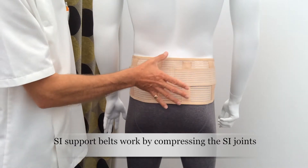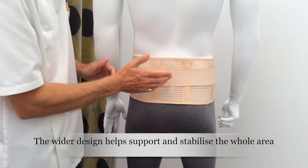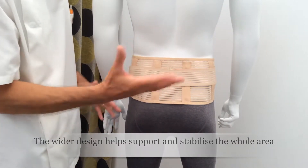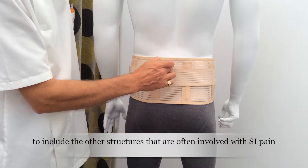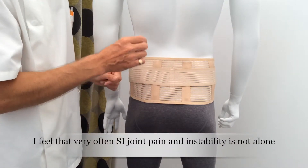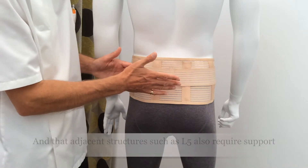I've selected this particular one as you can see it's wider than a so-called typical one. The reason I like it is that as an osteopath, we see SI joint instability — and other healthcare professionals the same — but its relation to the sacrum and the lower lumbar spine, being L4 and L5, is very apparent. So it's very hard to say that one has just SI joint instability or pain with nothing going on in the lower lumbar spine at L5, for example.